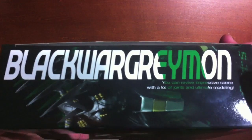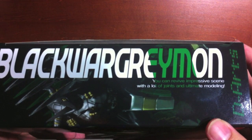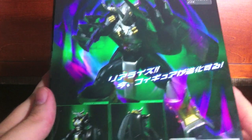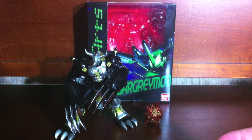Black WarGreymon can strike an impressive scene with a lot of joints and ultimate modeling. Tamashii Web exclusive on the back, which is really cool — I like all the neon greens and that black-light-ish thing they've got going on.